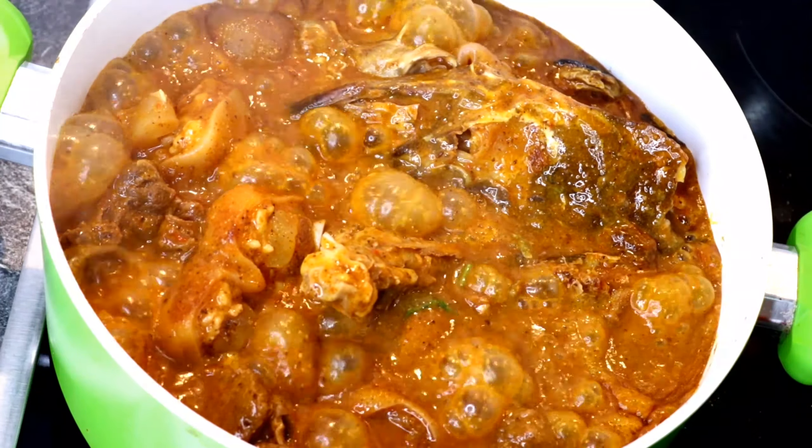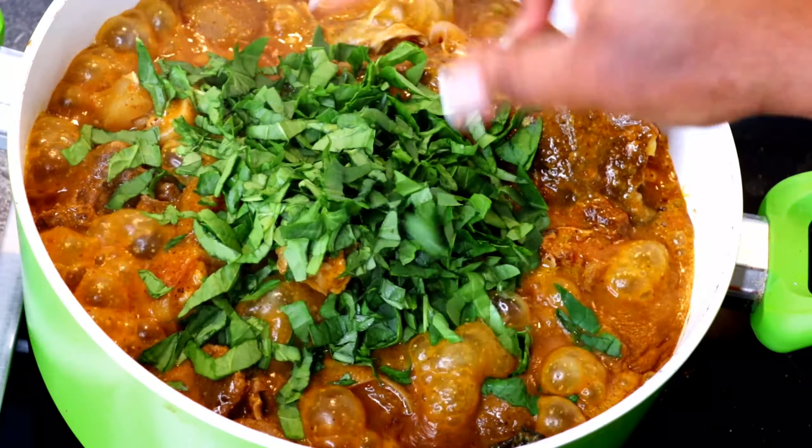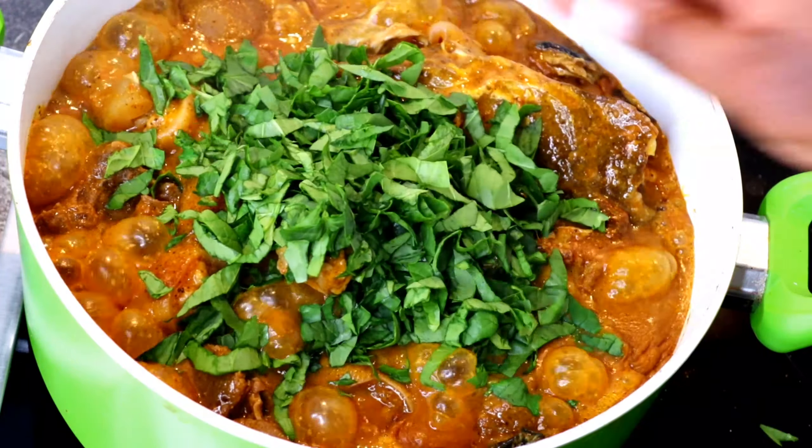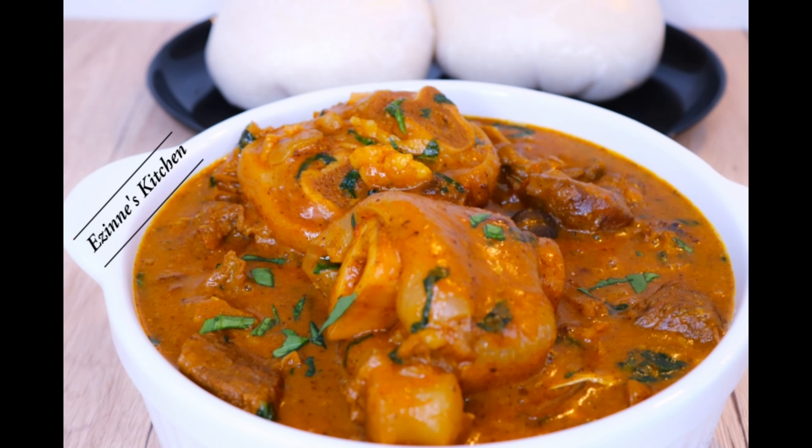Hey guys, you're highly welcome back to Asin Nice Kitchen. On today's episode, I'm going to be making this delicious and mild watered-down recipe — it's called Obono soup.